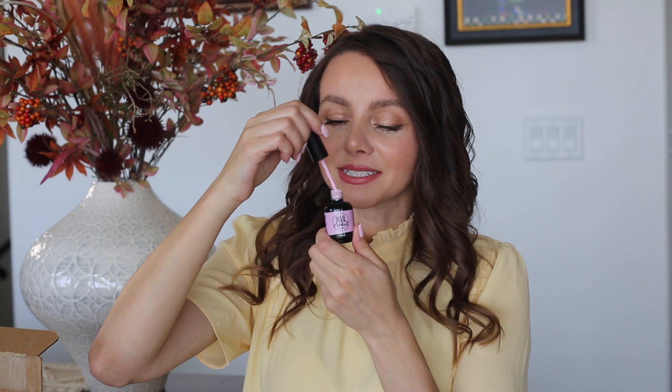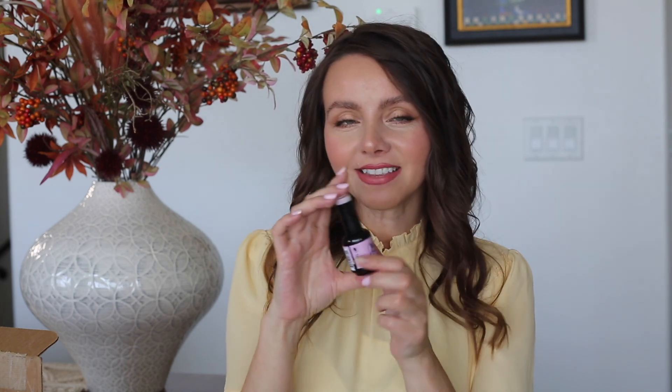Another thing I enjoyed while doing my nails is it has this wonderful smell. It reminds me of my favorite gum — I don't remember which one — but when I smell it I was like, oh my gosh, it just smells like a favorite gum.